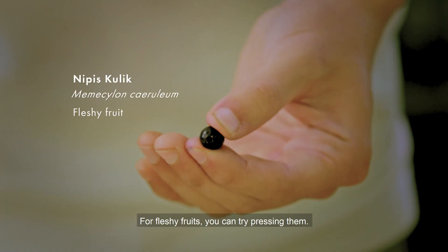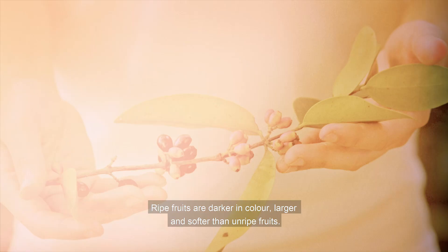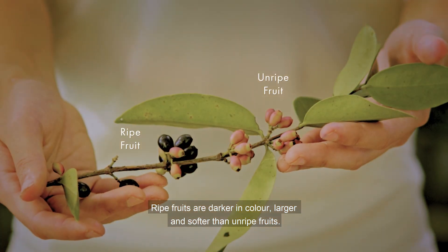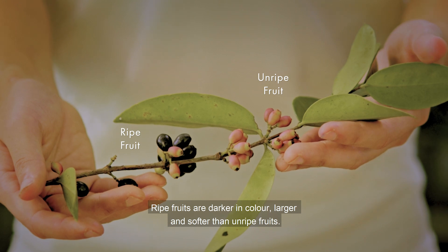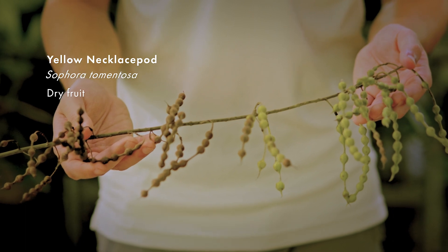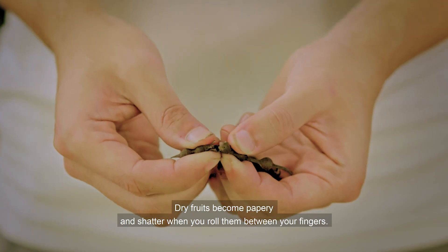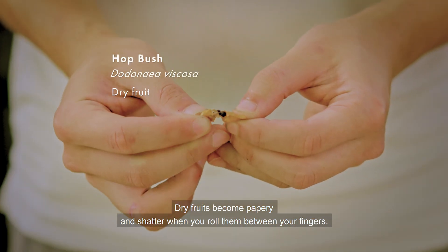For fleshy fruits, you can try pressing them. Ripe fruits are darker in colour, larger and softer than unripe fruits. For dry fruits, observe their appearance. Dry fruits become papery and shatter when you roll them between your fingers.